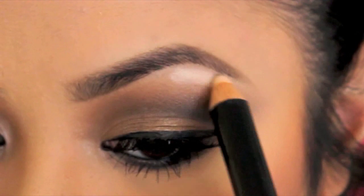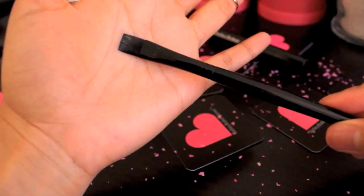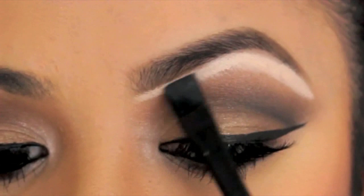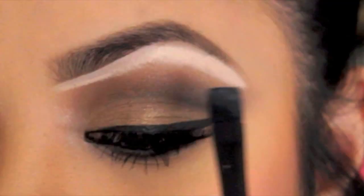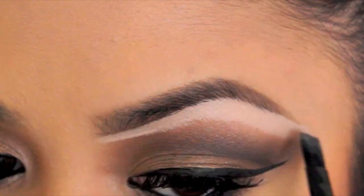Grab the magic stick highlighter and outline your brow bone following the natural shape of your brows. Then grab your flat edge smudger brush and blend the highlighter using a fanning motion. Follow it all the way across and bring down any excess product. I lifted my brow a little to create an arch — this step is optional.